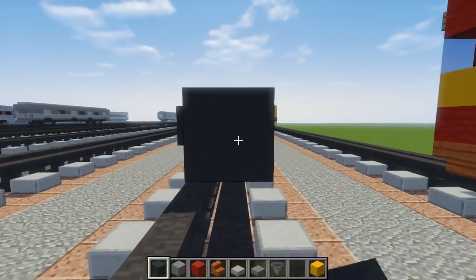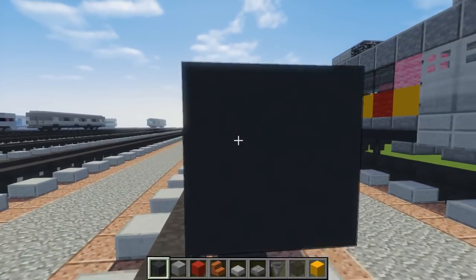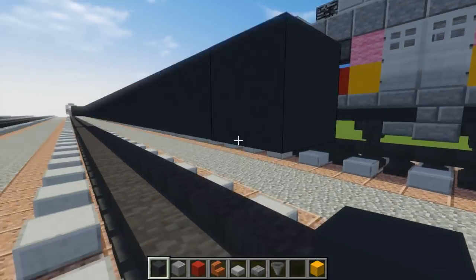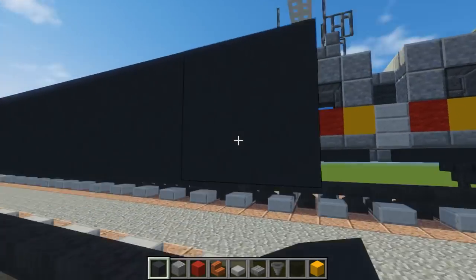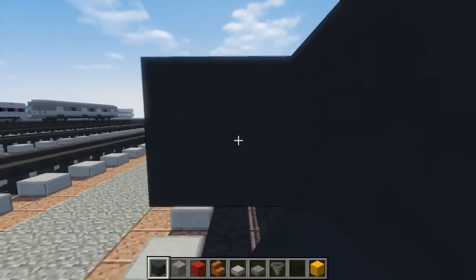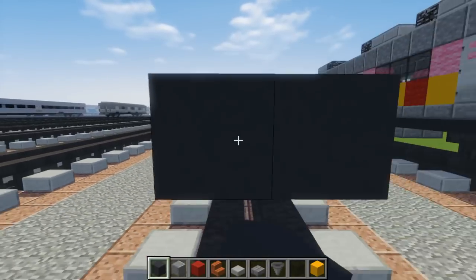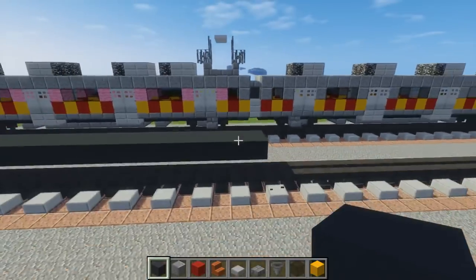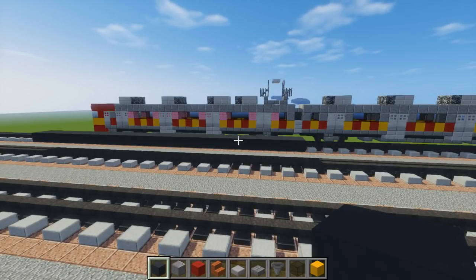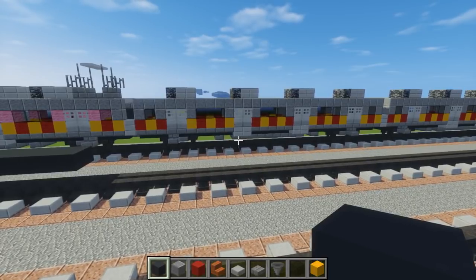So we count out 30 blocks for the base. Go back to the top and back of course. The first car is 30 blocks long, but the second car is 29 blocks long, just in case.